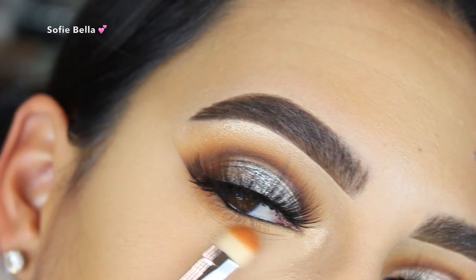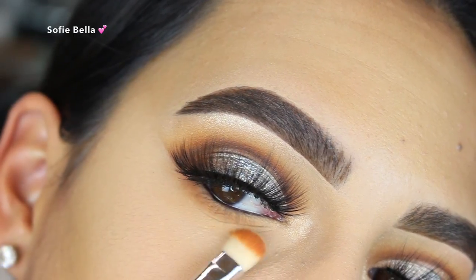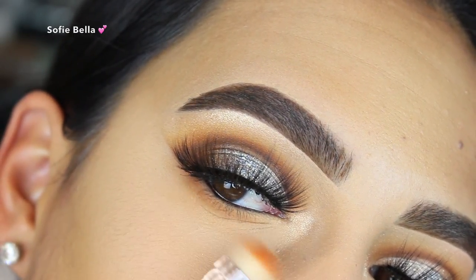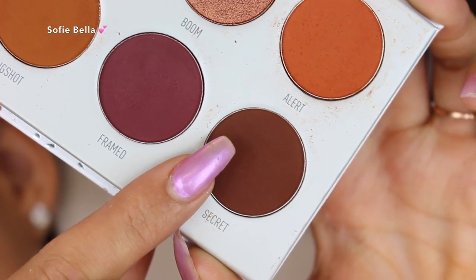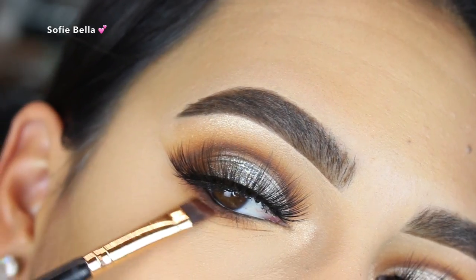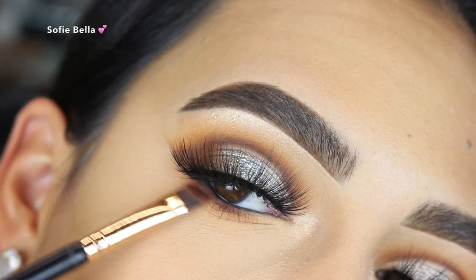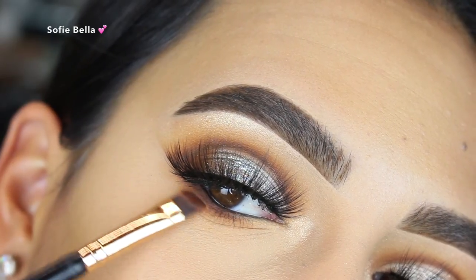I decided to add a little bit more depth on the lower lash line, so I took the shade Secret from the Ring the Alarm palette with a defined angle brush and buffed that all over the outer corner of my lower lash line. Then I went back in with the Mugshot shade and a fluffy brush to blend it out.